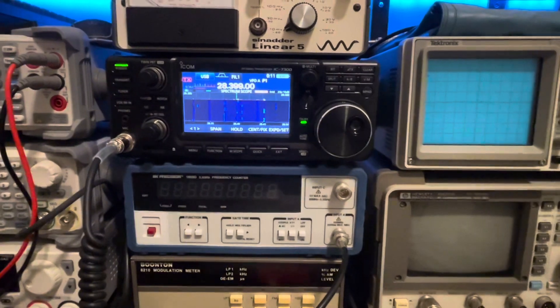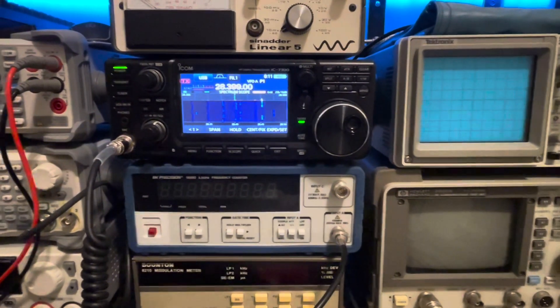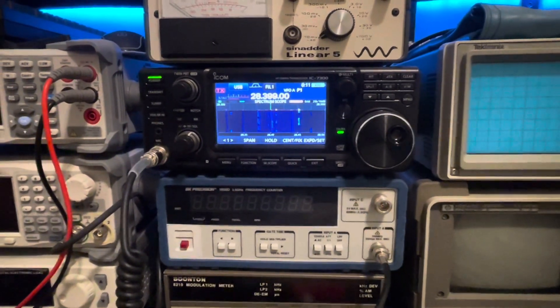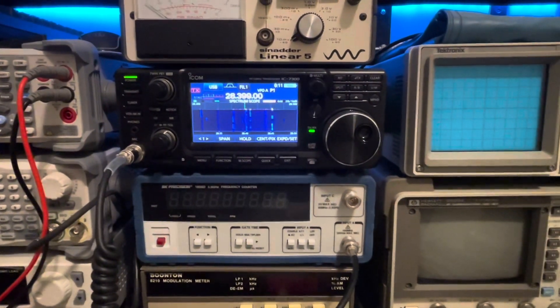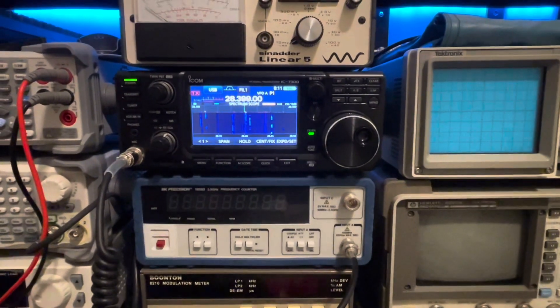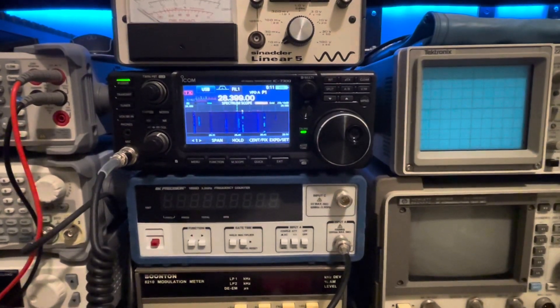I'm going to take you outside and let you see how I set it up, and then we'll come back in here and look at SWRs on the 7300 without the tuner. You can see how it presents itself as far as a 50-ohm match to the radio goes. Next segment, we'll be outside taking a look at my setup.